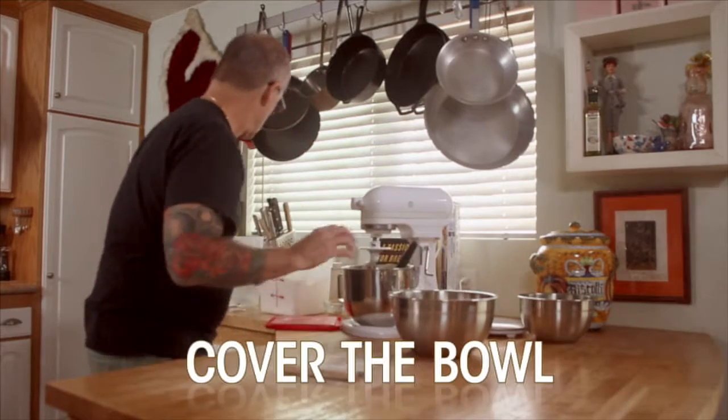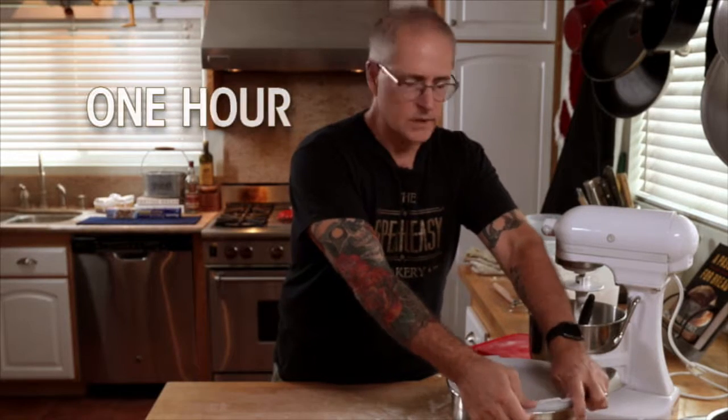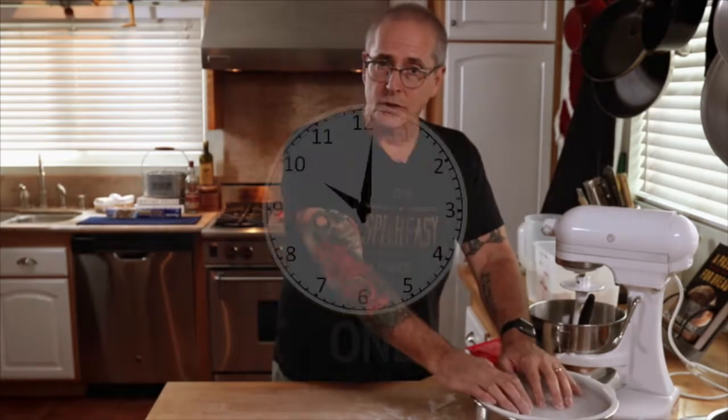We're going to cover the bowl and let that rise for about an hour. It should more or less double in size — it's going to get real puffy. And then we'll go to the next step, which is shaping.